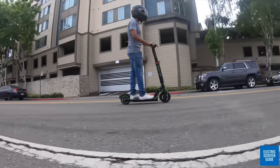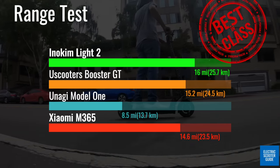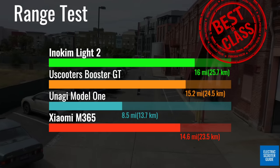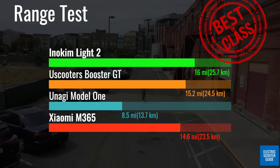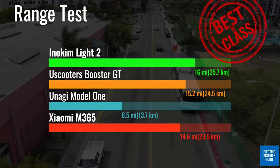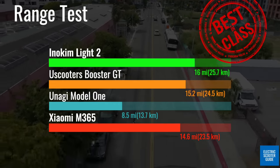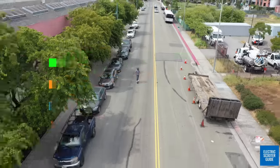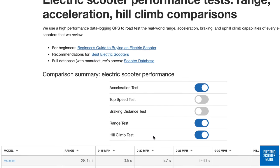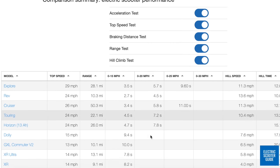When it comes to range, this ultra-portable does not disappoint, with a tested range of exactly 16 miles. This narrowly beats the previous best-in-class U-Scooters Booster GT by 0.8 miles or 1.3 kilometers, making it the longest-range ultra-portable on the market today. If you'd like to compare the performance of the Lite 2 against any other electric scooters we've tested, check out our performance page on the website.